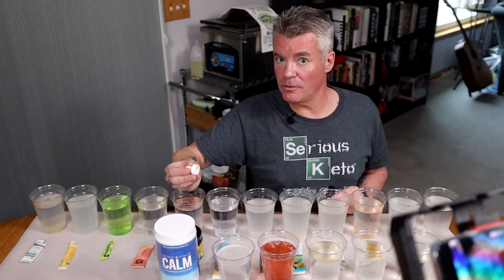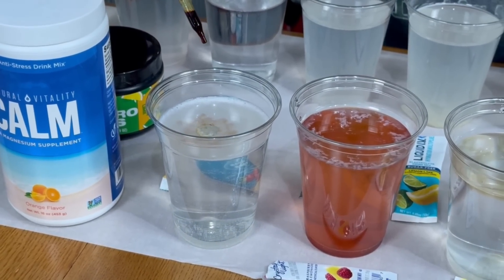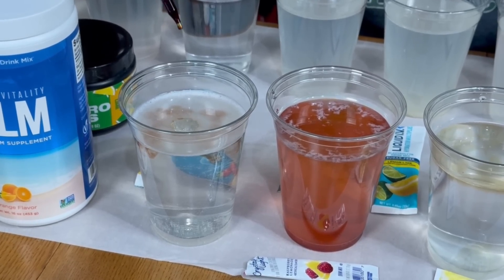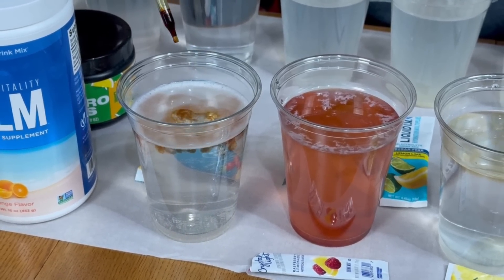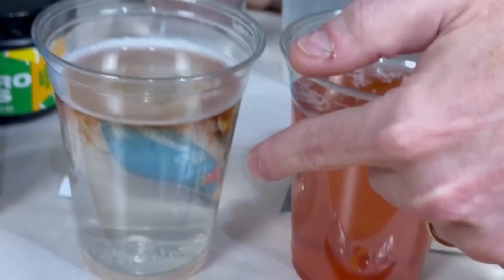Finally, we have the Calm Magnesium Supplement. There's some foam on top because the magnesium does foam a little bit. If you can see underneath it, I squirted a little bit more so you can see it better — you can definitely see the purple there.